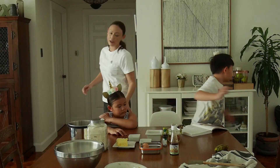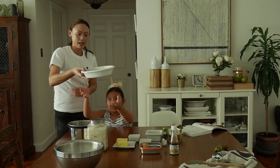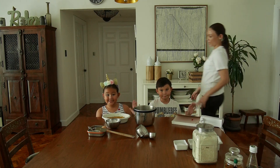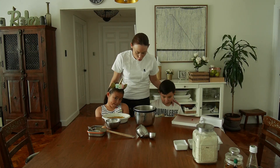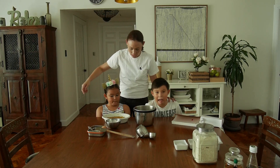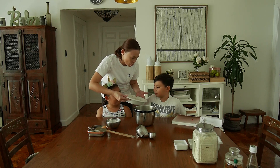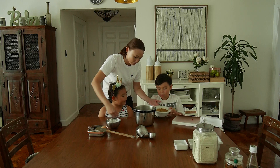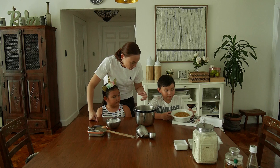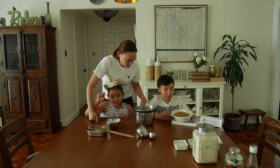The first step is to combine all of the wet ingredients. This is mashed-up banana. Do you think it's solid or liquid? It's probably liquid. Well, it's liquidy solid. But when the banana is a fruit, it's a solid. When it's mashed like this it looks kind of liquid, but the banana itself is a solid.